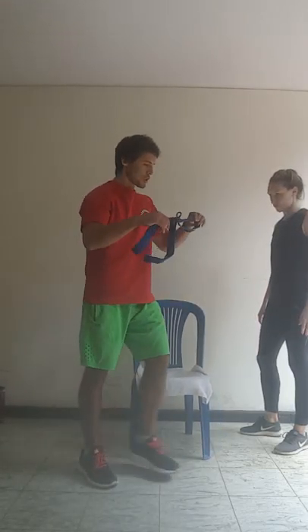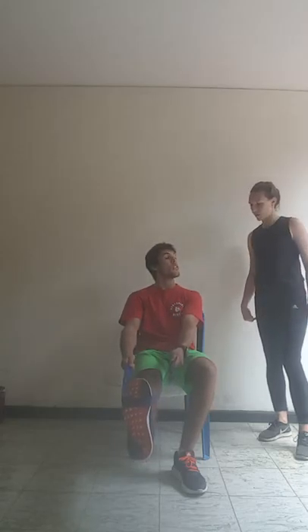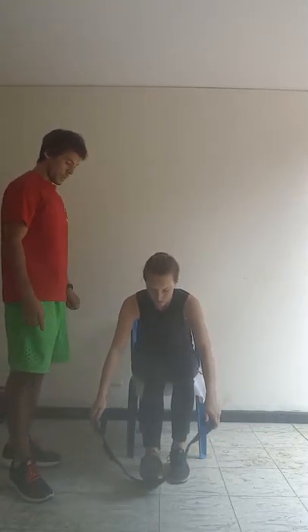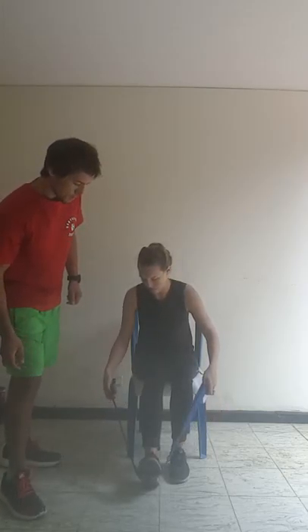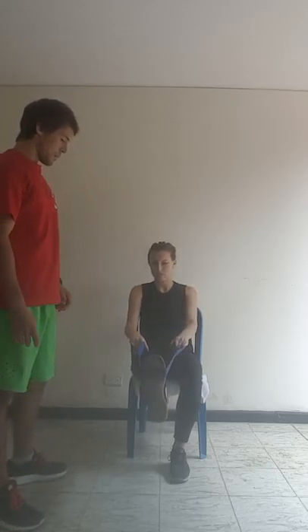Down. So we've got a stretching strap here — place it around the ball of your foot. Extend your foot out as much as you can and we're pulling back on the ball of the foot. This is going to be stretching the calf muscle. Full extension of your leg, and just pull back as much as you feel you can. 1, 2, 3, 4, 5, 6, 7, 8, 9, 10.